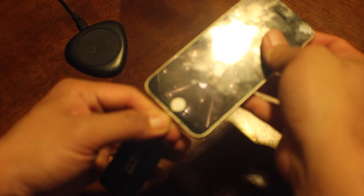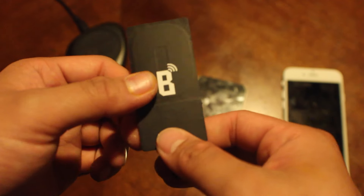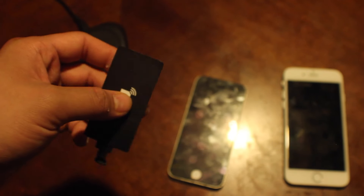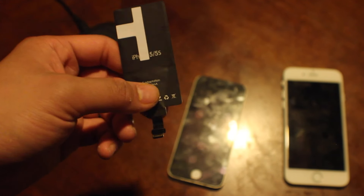If you guys have any questions, put them in the comment box below. I definitely love this patch from Bezalel. If you want to text us, go to the description box and look for our phone number. Again, my name is Jefferson, this is The Starters Page — take care.